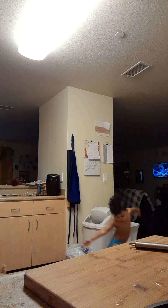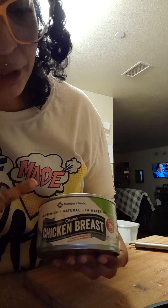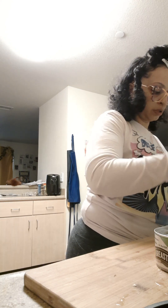It's already cooked. This is the Sam's Club Members Mark — premium natural chicken breast in water. It's chunky, so it's chunky chicken. You just bring it on down.